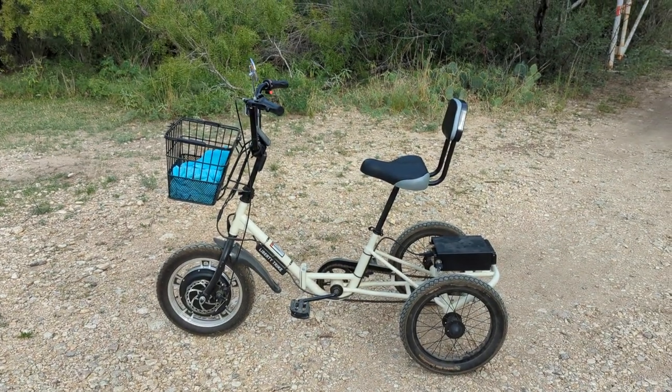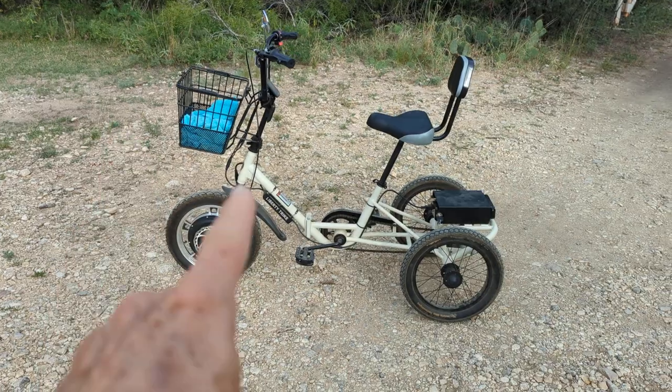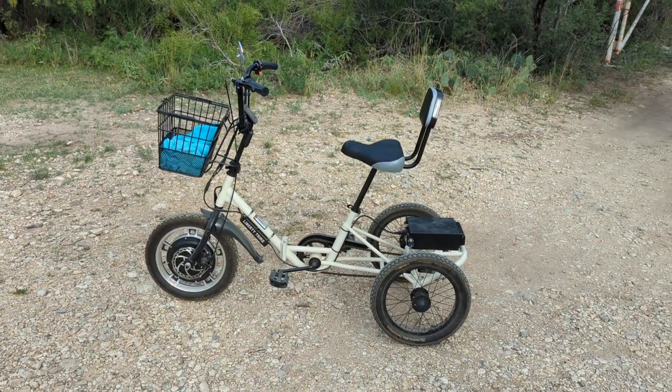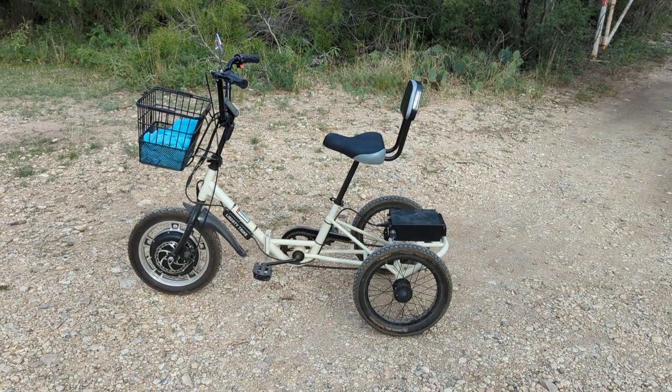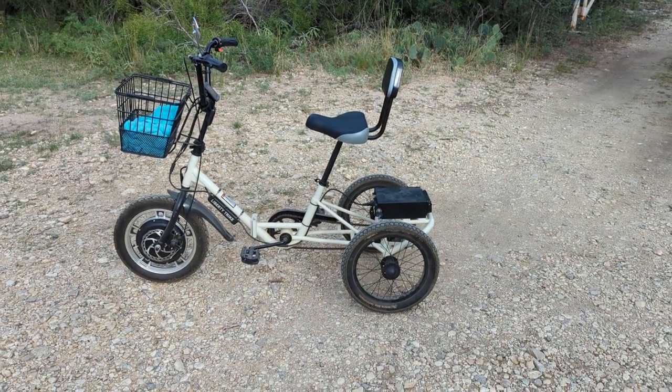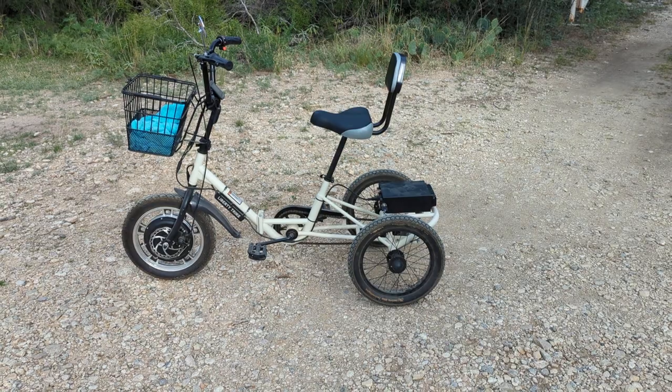Good morning, ladies and gentlemen. This is Rusty 78609, and that is a Liberty Electric Trike — as in three wheels. It's about $1,500, and I'll leave a link to libertyelectrictrikes.com in the description of this video.